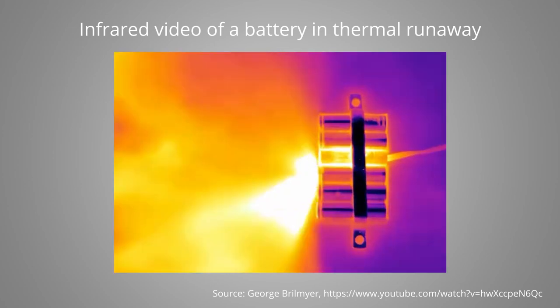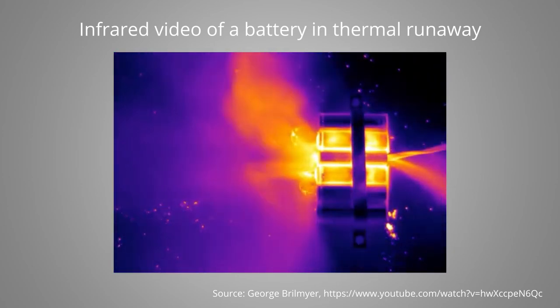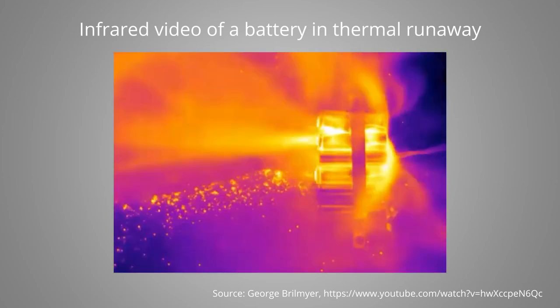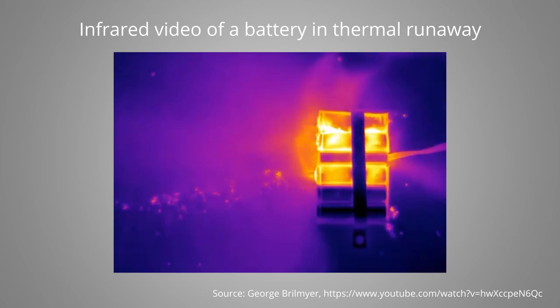In case things go wrong in a lithium-ion battery, the worst-case scenario is a thermal runaway. That means the decomposition processes in the battery cell release more heat than the battery can dissipate, which leads to a self-accelerating reaction which releases lots of heat and gases as reaction products. As a consequence, the pressure inside the cell increases rapidly and to avoid an explosion of the cell, this pressure must be released in a controlled way.